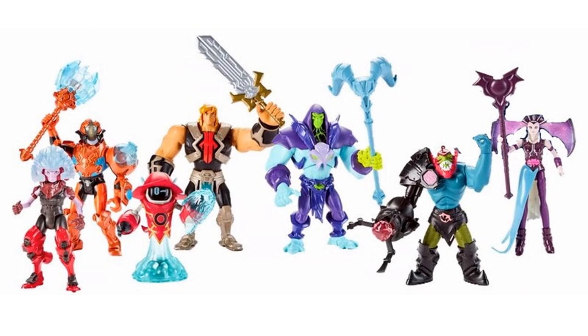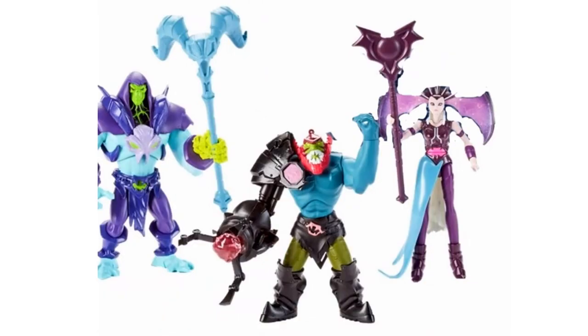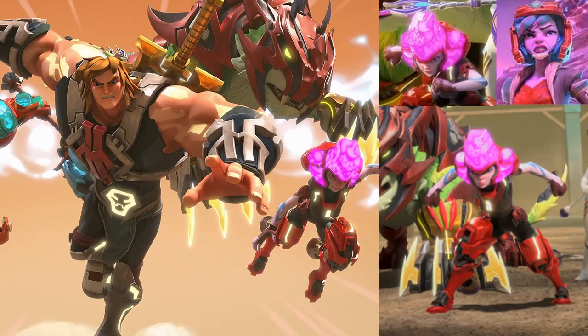Closer shots show Evil-Lyn on the right, Trap Jaw and Skeletor as villains, He-Man and Man-at-Arms as heroes, Orco, and Ram Ma'am. Here's what Ram Ma'am - spelled K-R-A-S-S - will look like: bright pink head and springs on her shoes.